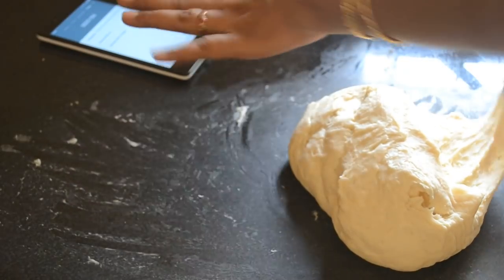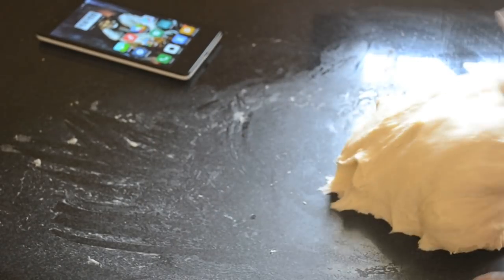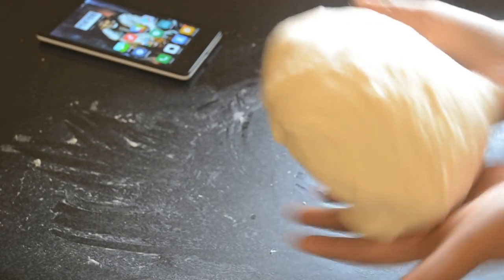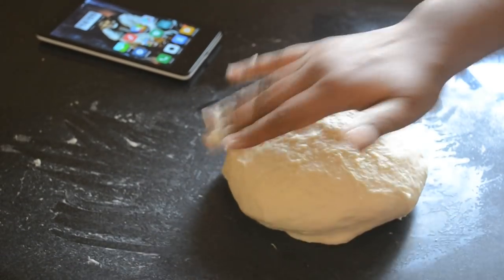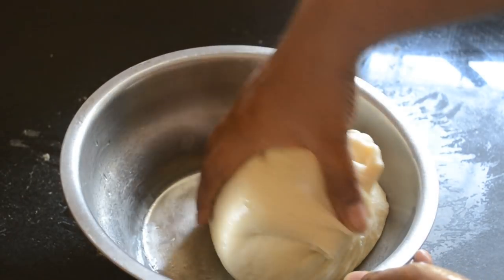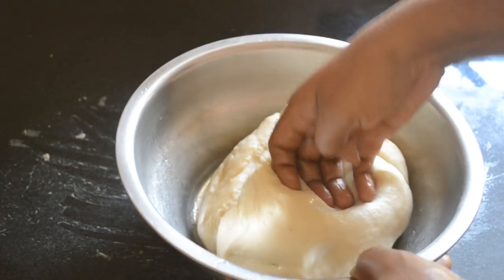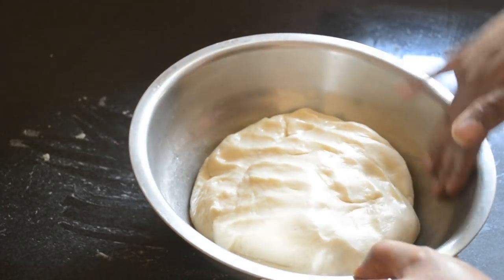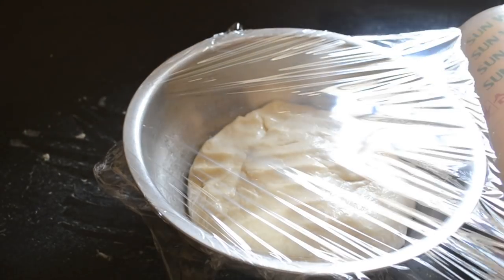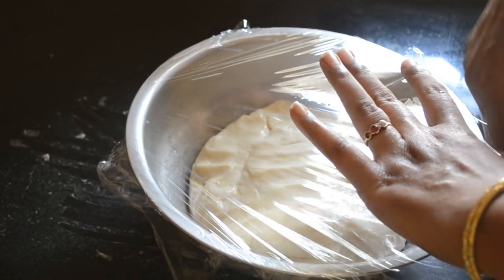Once the dough is ready, take some oil in a bowl and place the dough in it. Roll the dough so that it is completely coated with oil. We will be refrigerating the dough — leave it overnight to rest in the fridge. This overnight proofing will develop a great flavour and your final bread will be very delicious.